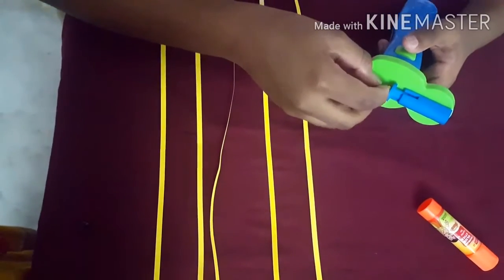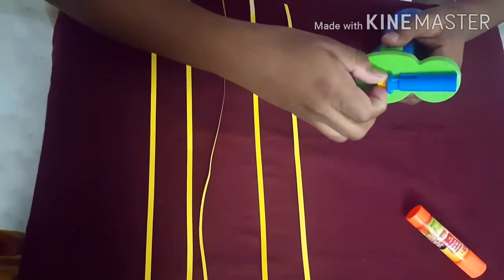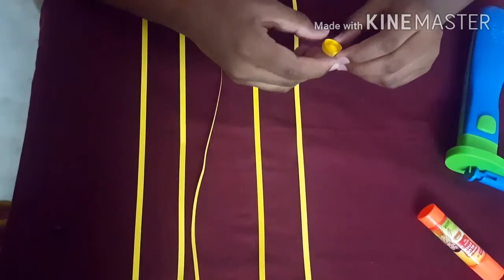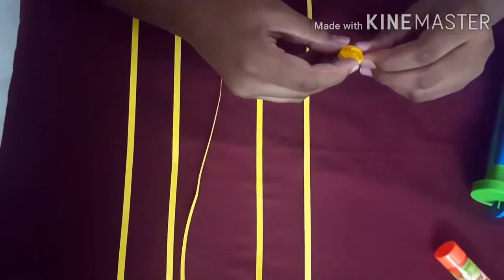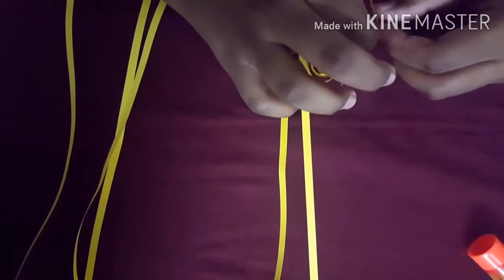Quill the strip like this slowly. Now you need to loosen the coil like this. Now we need to stick it.